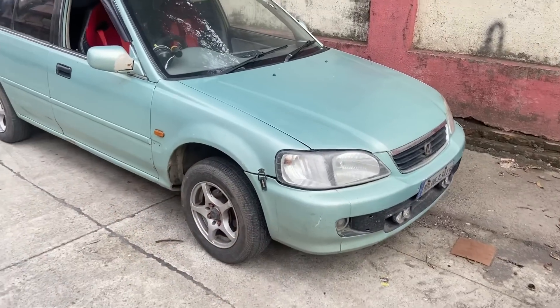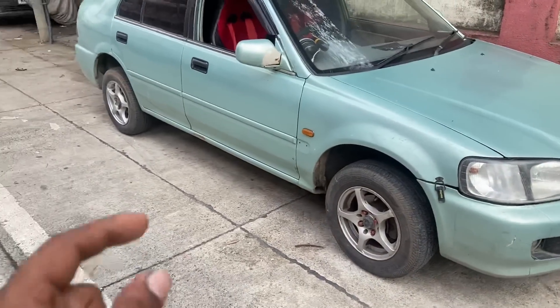If someone can remove the alloy, they can take the alloy from your car. But today we will install wheel locks so we will be safe and secure. As you can see, this is my Honda City.